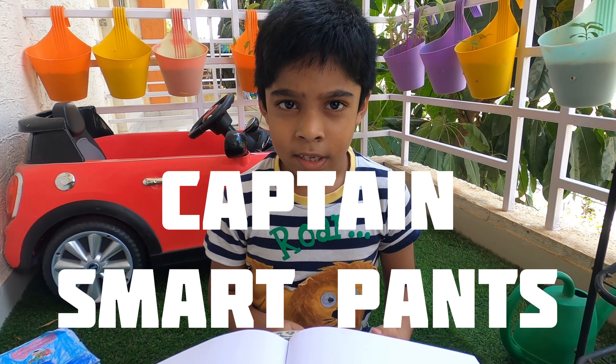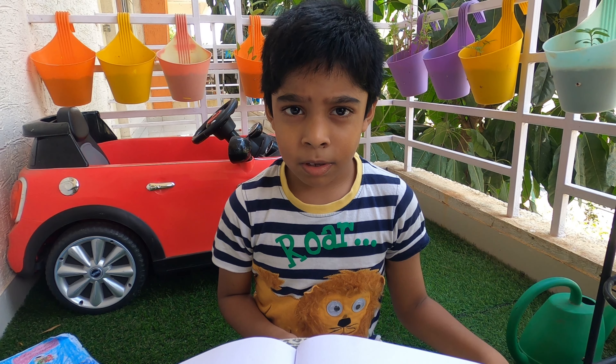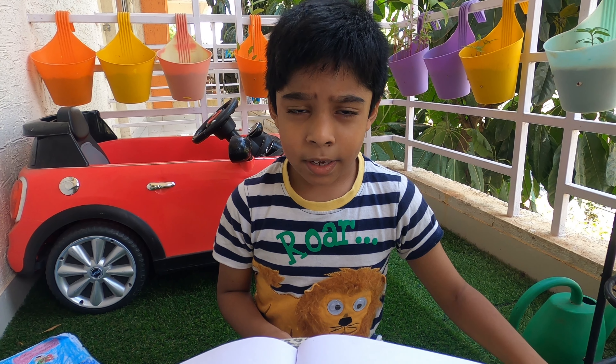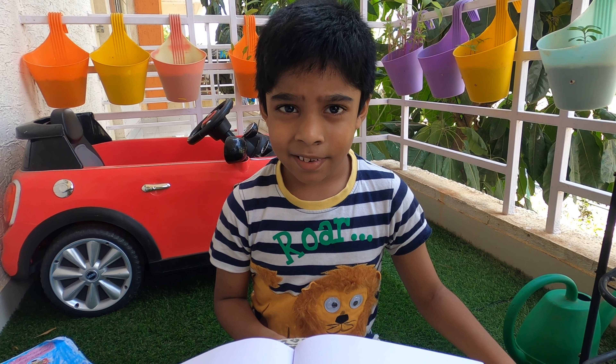Hello everyone, today I'm going to draw Captain SmartPants. Captain SmartPants is one of my comic book characters which I made before I started making YouTube videos.